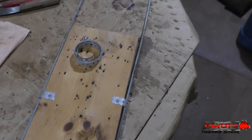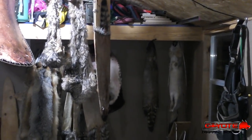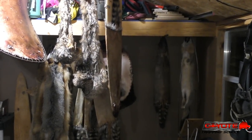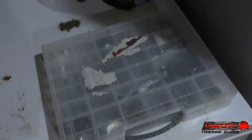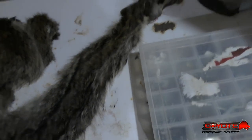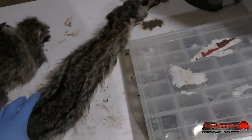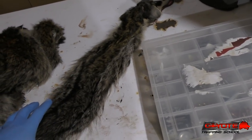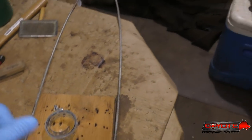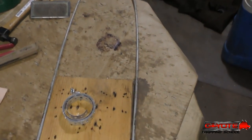I'm a heavy user of modified stretchers, particularly for my coons. I pressure wash and pressure flesh everything I catch, fleshing the inside with the pressure wash, and I also douse and pressure wash the outside to clean the hide up, which gives me a damp hide. I like the wire because it lets the fur breathe and dry out, as well as the flesh side.